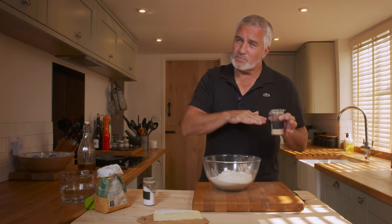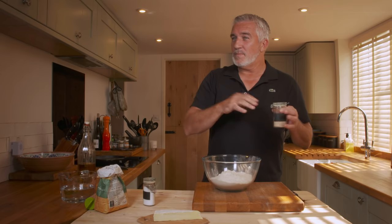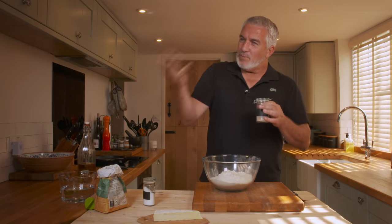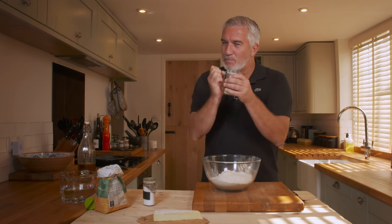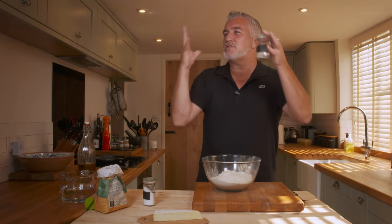A cake flour would have less protein, less gluten — less glue — whereas bread flour has more protein, more gluten, and gives you more of that X factor: the bloom in the oven, so it allows the bread to grow.